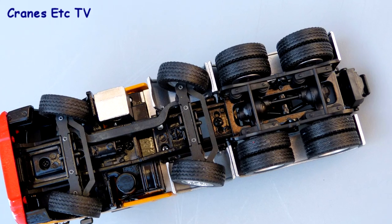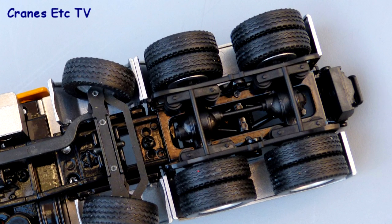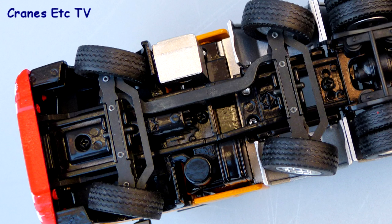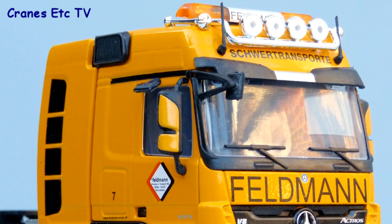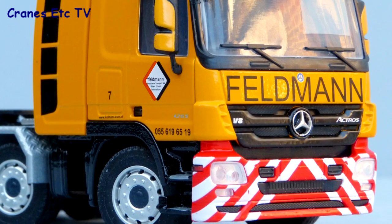Starting underneath the tractor, most of the suspension and transmission components are there, but there's no prop shaft from the rear axles to the engine because of the modelling of the steering. The wheels are good with fatter tyres on the steering axles. The tractor certainly looks good with an excellent beacon light array on the roof and a light bar, and there are plenty of small badges on the front with smart-looking wheel hubs.